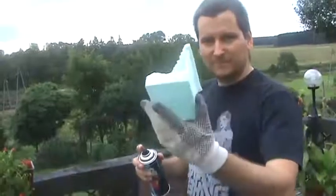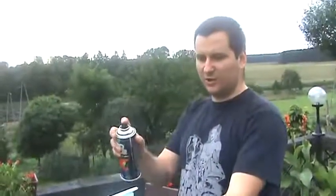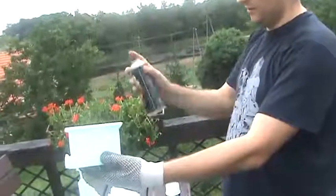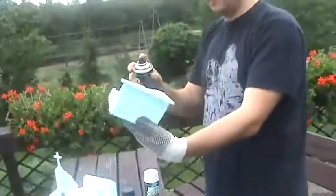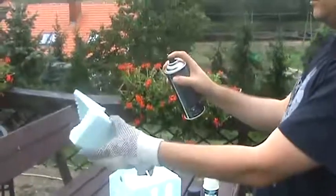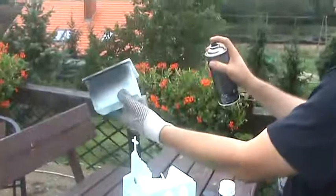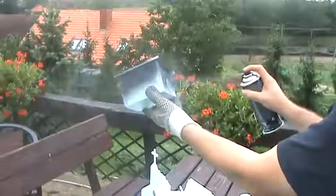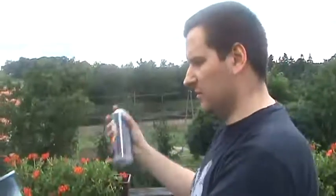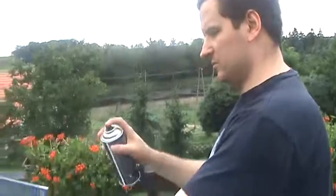Bierzemy rękawiczkę, żeby było ładnie. I z tej odległości mniej więcej, przytrzymując, staramy się nałożyć w miarę równo. Pamiętajcie zawsze, żeby robić to na świeżym powietrzu, ponieważ takie puszki zawierają sporo niechcianych gazów — toksyczny.